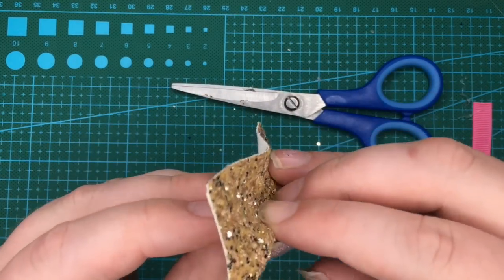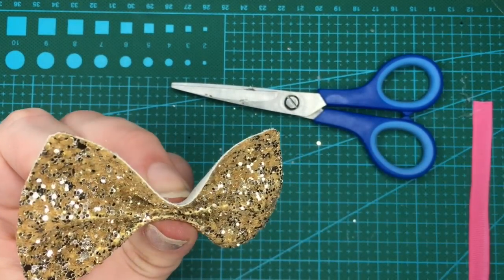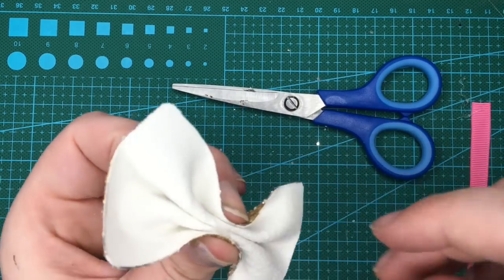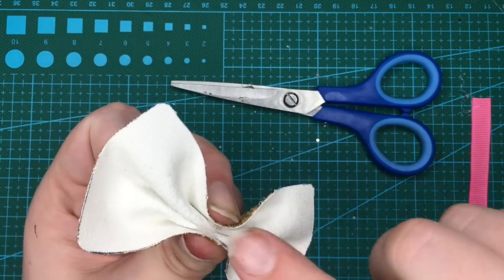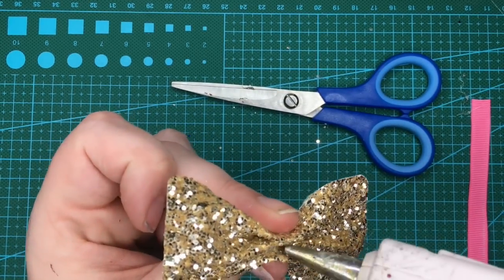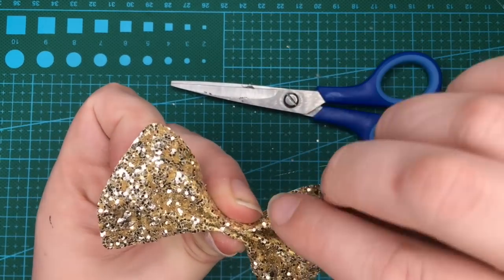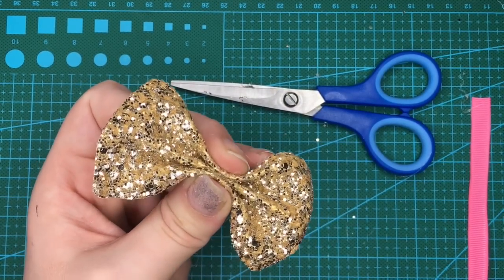And again at this side, I'm going to fold it up, pop a little bit of glue in, fold it down and pop a little bit of glue in. I'm going to stick a little bit of glue in these centers to hold it — hold that for a second.